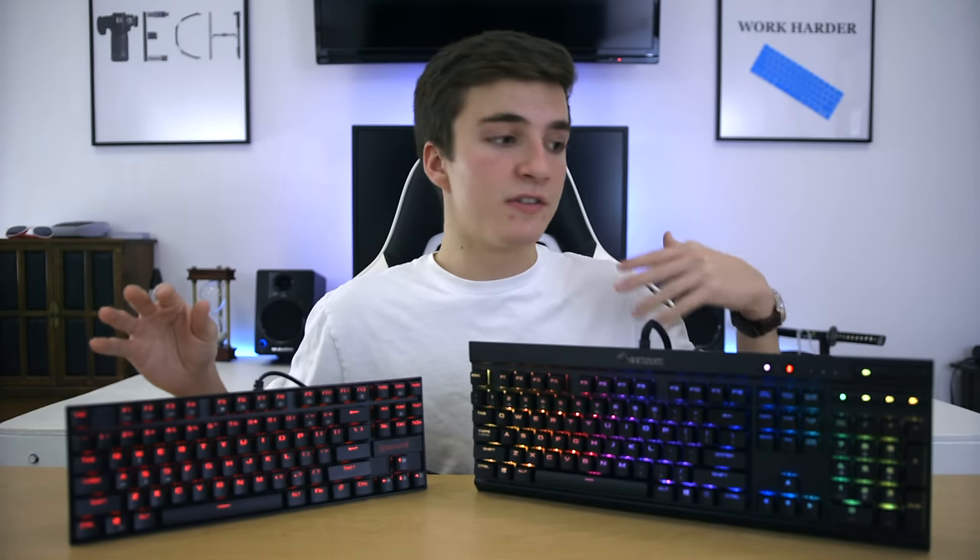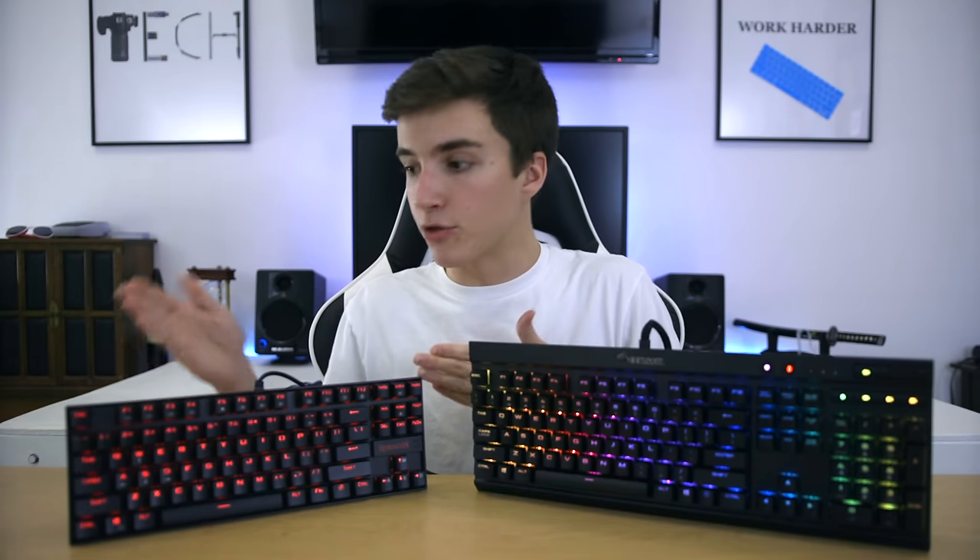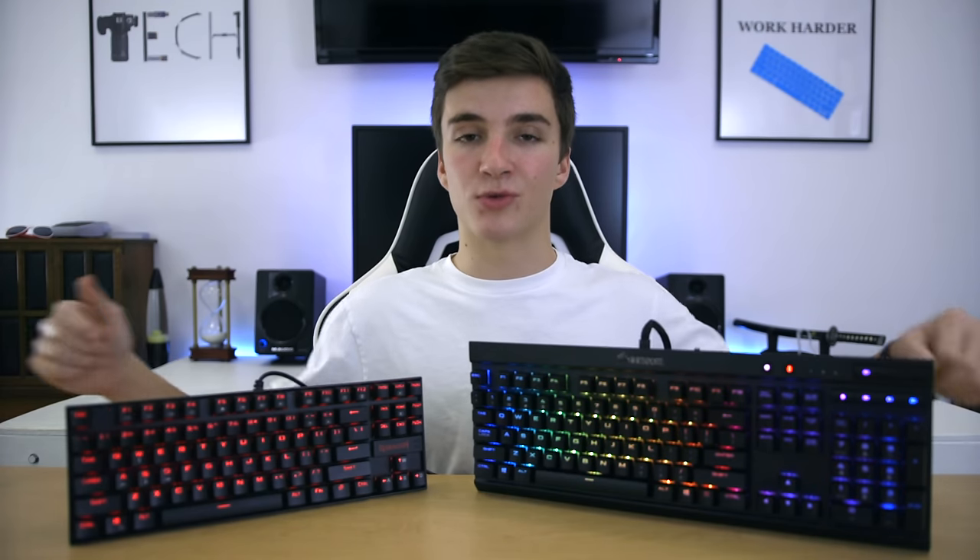If anything, this video shows how far the industry has come — with more switches being produced and sold, we're able to get a nice keyboard like the Red Dragon Kumara for just $38. So maybe this is a public service announcement: if you don't have a mechanical keyboard, you probably should. Thank you for watching, subscribe to see more content, and as always, stay classy.